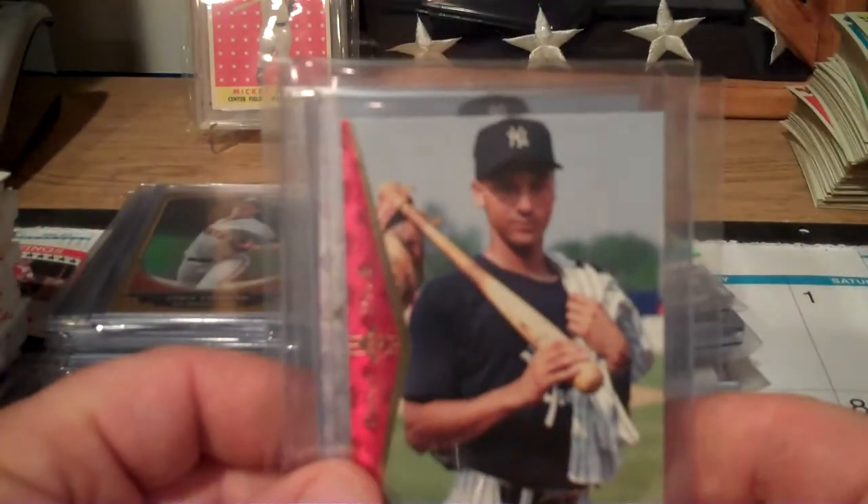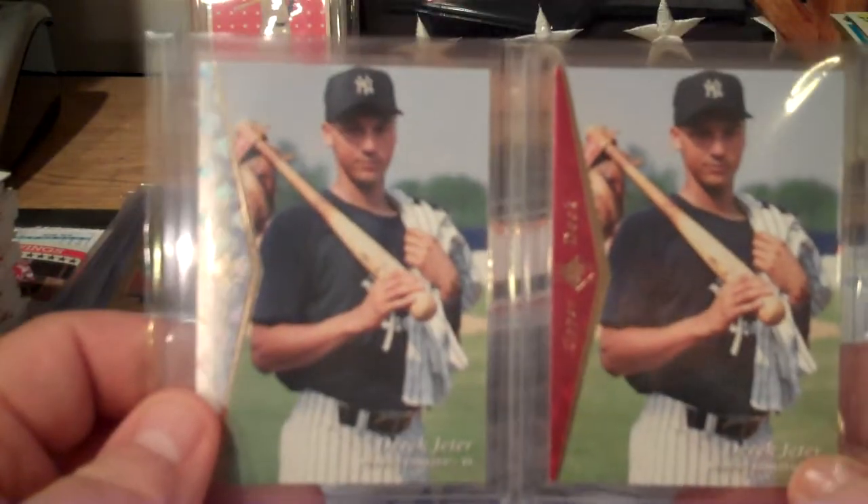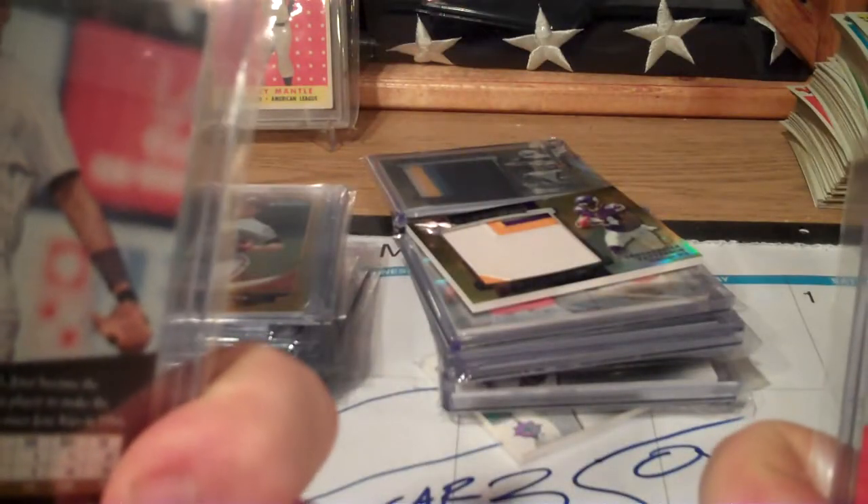I was pretty psyched. You guys know, being a Yankee guy and a Jeter collector, to pull these from the packs - what are the odds? I was really happy about that.